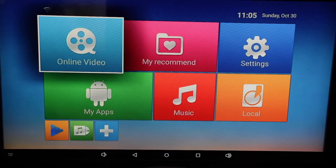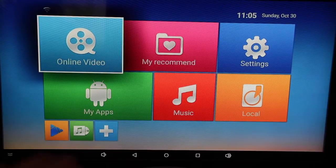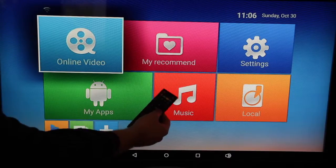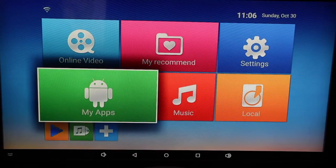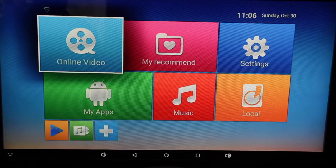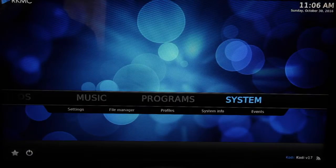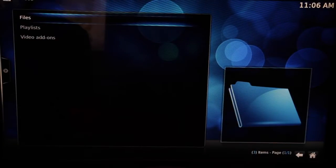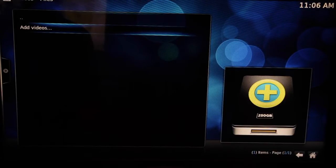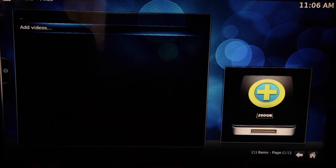I've turned the V88 TV box on and we're welcomed by a dashboard screen. I've already gone into the settings and connected it to my Wi-Fi with no problem at all. The remote control is infrared so you do have to point it at the box, but it works fine to navigate the dashboard. There are six main options on the screen. I've also connected a USB keyboard, which made entering my Wi-Fi password much easier than using the remote — I just plugged it in and it worked straight away.